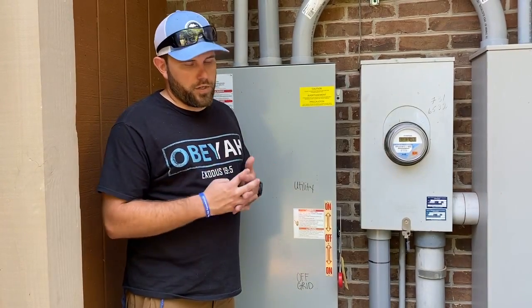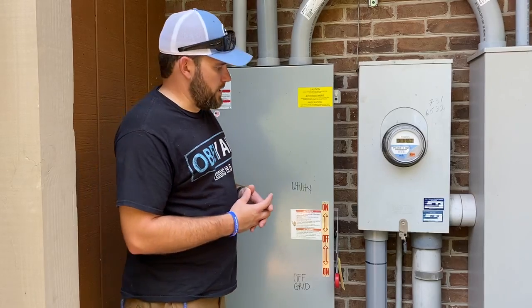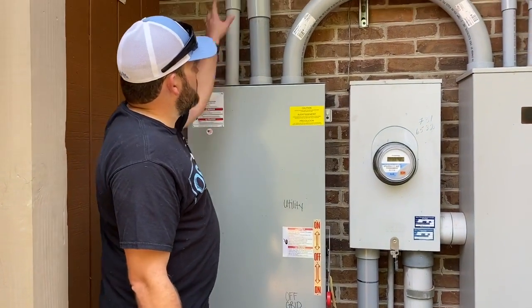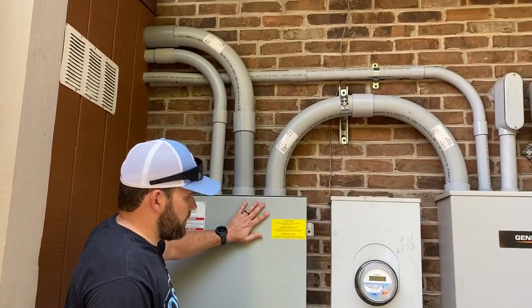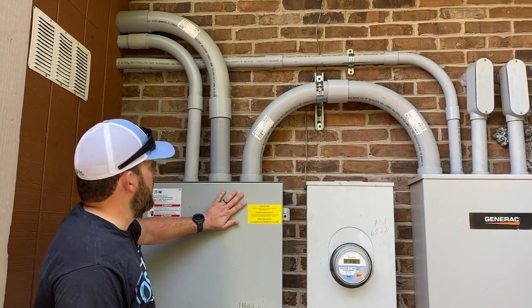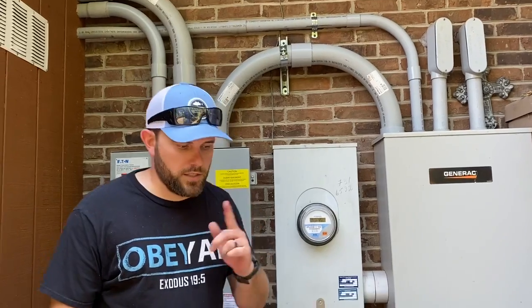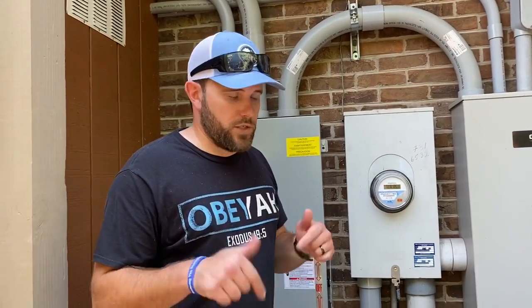So they've got quadruple redundancy — it's just the most redundancy I've ever seen built into a system that we've done. This is all electrical, neatly run together, in partnership with Thompson Electric Service. Jeff does an amazing job. If you're in Tennessee and need a good electrician, definitely hit him up — get the information in the video description below.